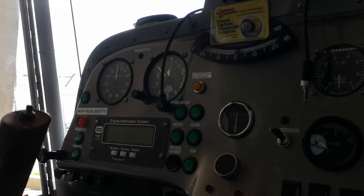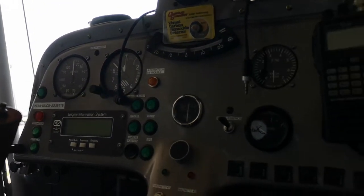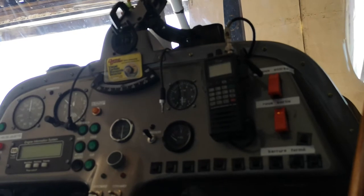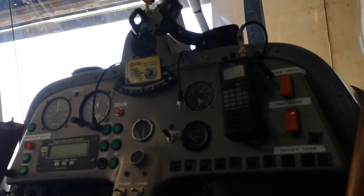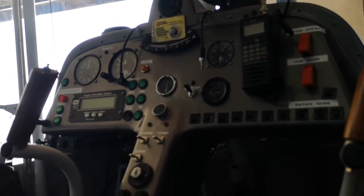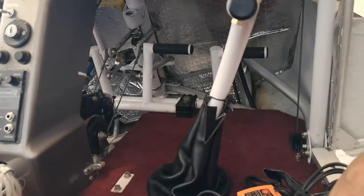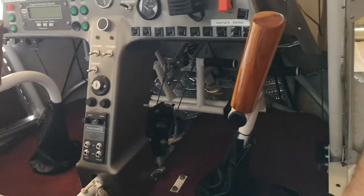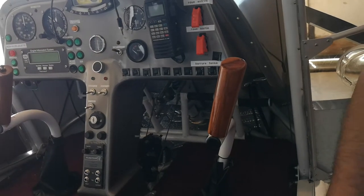Those are the switches for the skis, because the airplane is already pre-wired for the installation of the winter skis, but the winter skis don't come with the airplane — I sell them separately. This is the space for the feet, and each person can pilot the plane — dual control. The seats are pretty comfortable.